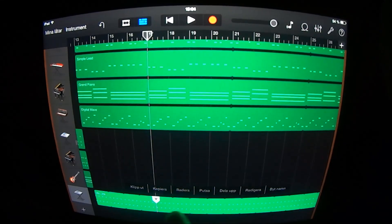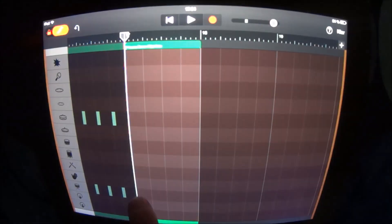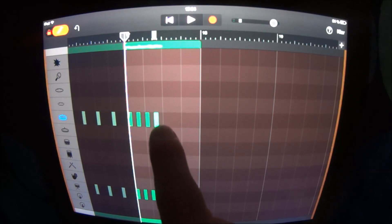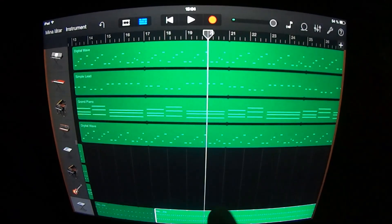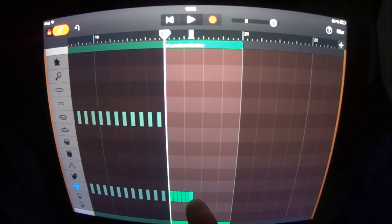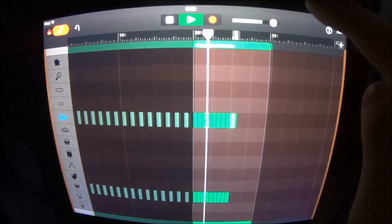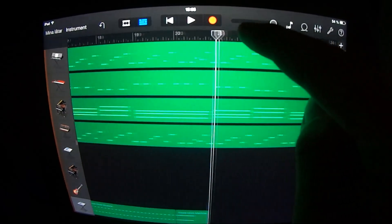At section 17 you want to split this one and remove the last part, then go in here and do like this. Loop this. At section 20 you want to split this one and remove the last part, go in here and lay this pattern like this. Split all these ones between sections 20 and 21 and remove the last parts.